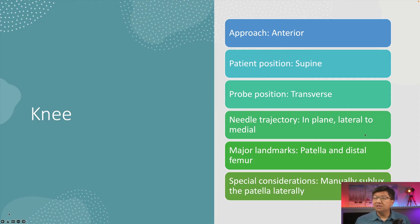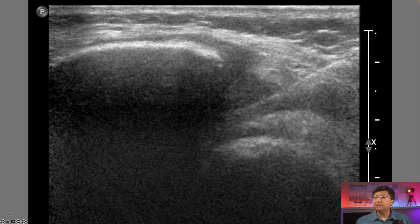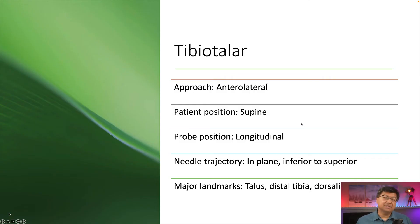Let's next talk about the knee. You typically don't even need ultrasound to inject the knee joint, but if you were to use ultrasound, this is how you do it. It would be an anterior approach with the patient supine. The probe is positioned transversely along the lateral aspect of the patella. The needle trajectory is in-plane lateral to medial, and the major landmarks are the patella and distal femur. Special consideration: you need to manually sublux the patella laterally to widen the joint space. Here you can see the needle going in into the joint space and we would inject at that position.